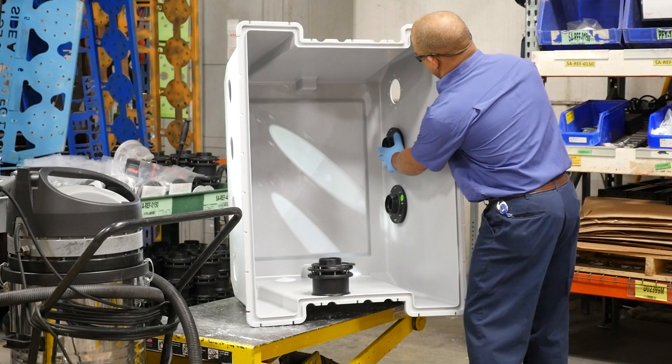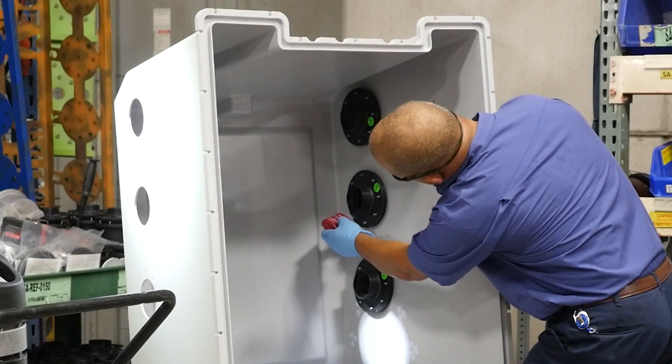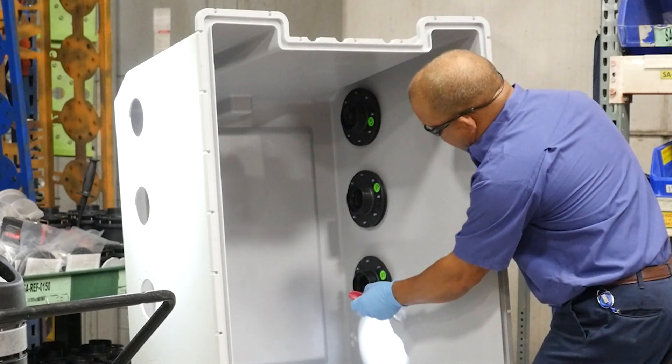As we install the entry fittings, you can see attention to detail is shown with thread sealant applied to every stud, and then we'll use a calibrated torque gun on each nut.